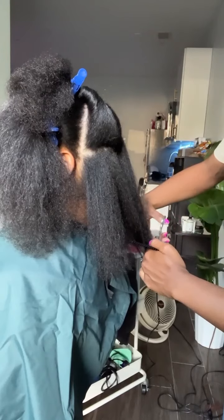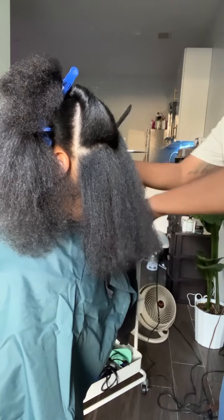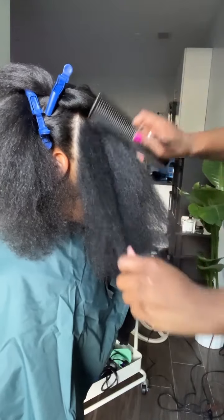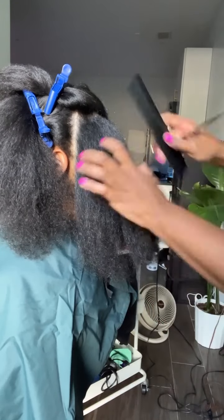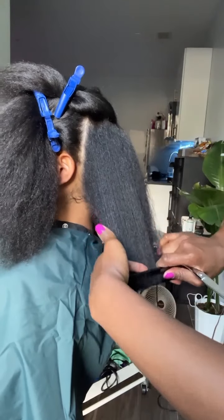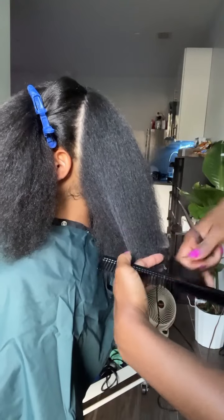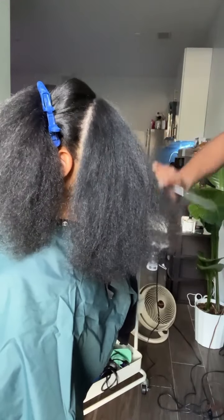That brings us to the haircut. I like to cut the hair blown out so we can both clearly see the ends and what needs to go. You can see her hair is doing really well — I only had to take off an inch, maybe less, because her hair wasn't splitting like crazy. She's been keeping those ends moisturized, and the ends of your hair are so important to keep moisturized because once they start to split it travels up the rest of the strand. If you're scared to go to the salon because they always cut off a lot, make sure you're moisturizing regularly and using protective styling to tuck away your ends.